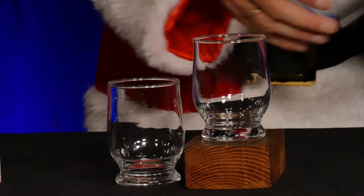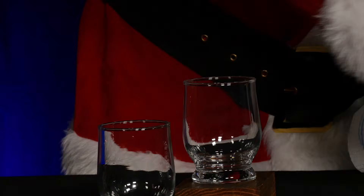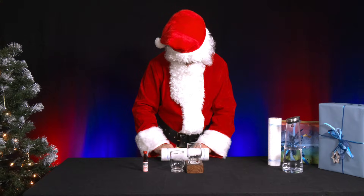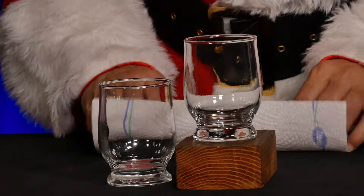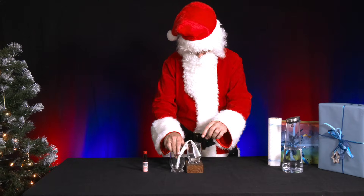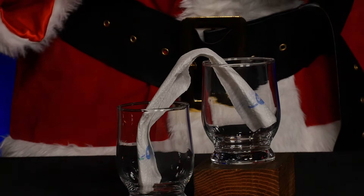He grabs two glasses and places one slightly higher than the other. Next, he folds a piece of kitchen paper several times until he has a three to four centimeter wide strip. He folds the strip so that he can insert it into both glasses. Then he pours some food coloring into the lower glass and fills it three quarters full with water.